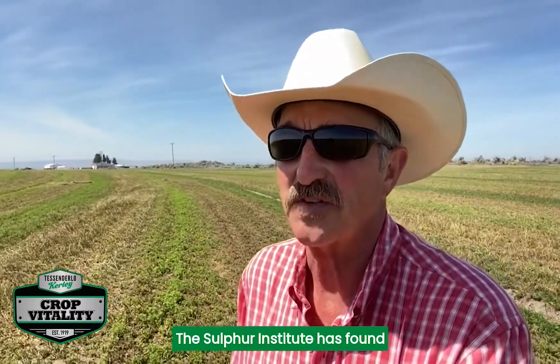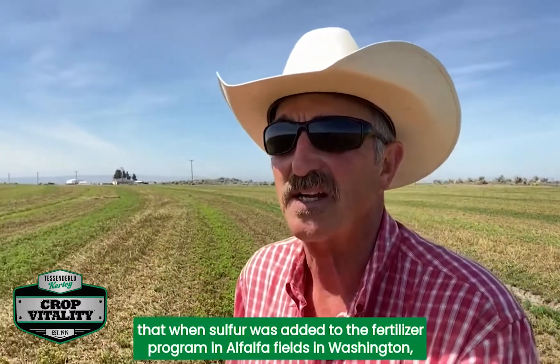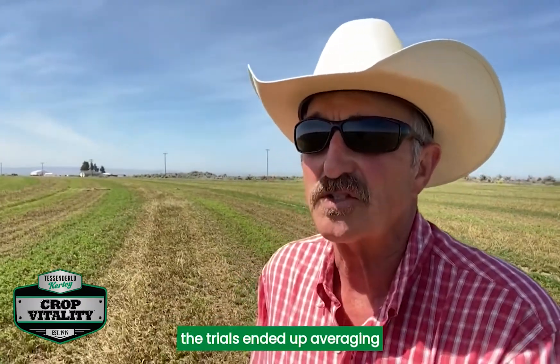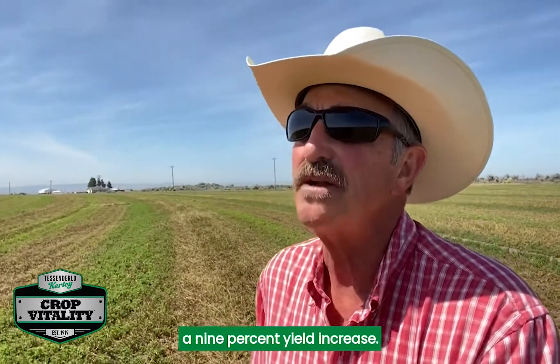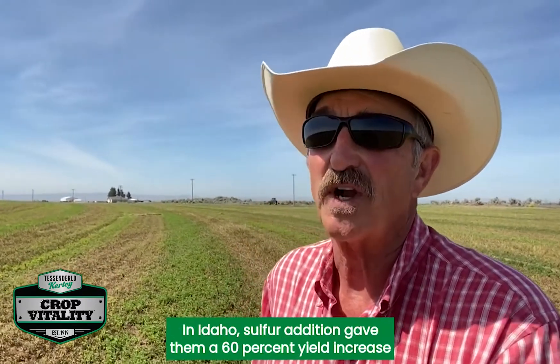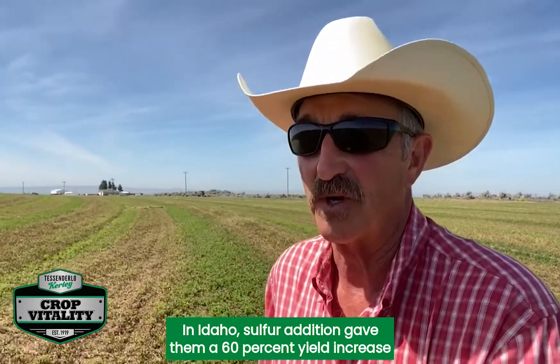The Sulfur Institute has found that when sulfur was added to the fertilizer program in alfalfa fields in Washington, the trials ended up averaging a 9% yield increase. In Idaho, sulfur addition gave them a 60% yield increase.